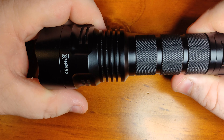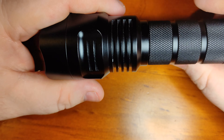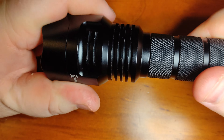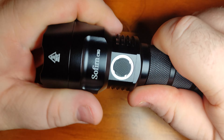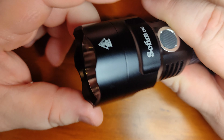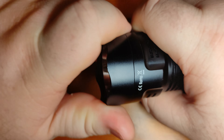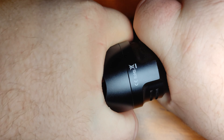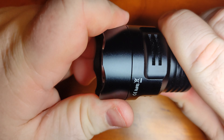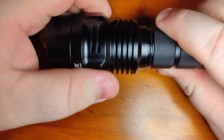Overall the build quality is really good — just as good as a normal C8 if not better. It's hard anodized; it doesn't specify the type but it's definitely Type 3. Nice knurling, nice cutouts for the fins, and it's pretty hefty so it stays cool for quite a while. It is a little bit harder to take apart than standard C8s, but the internals are well built.